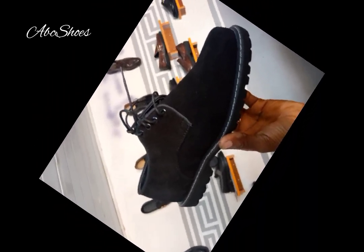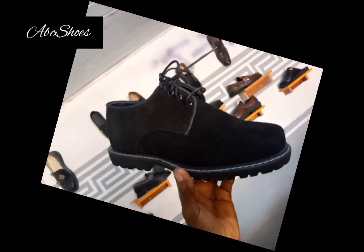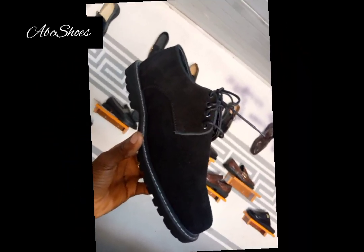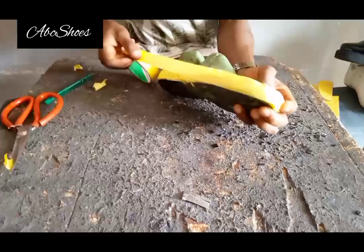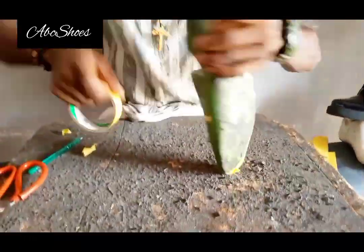Hello guys, welcome to my channel. Today I'll be showing you how to draft the pattern for this shoe using hand sketching only — simple hand sketching. Mind you, I won't be using much voice explanation, so please use your eyes to learn.